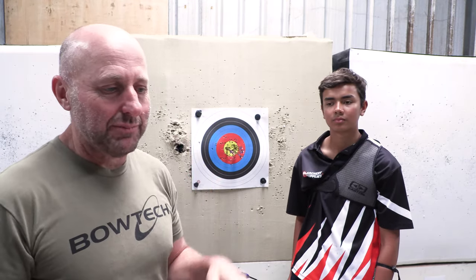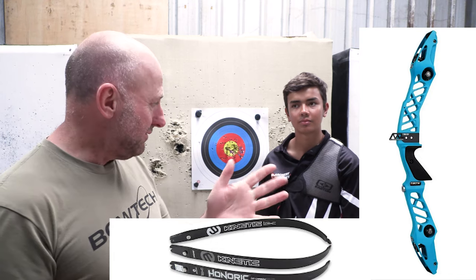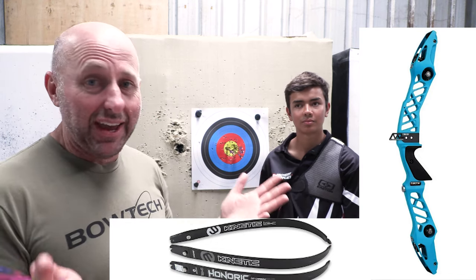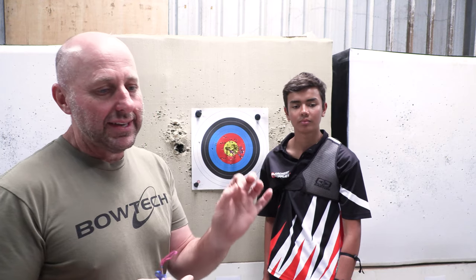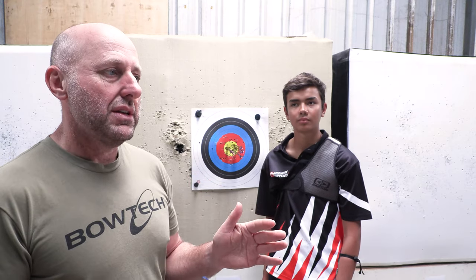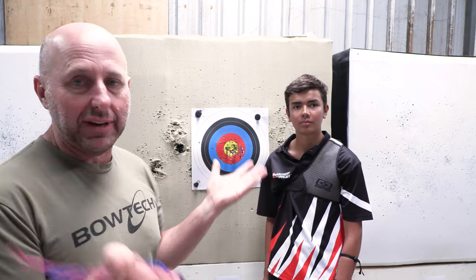We're going to try out the next string and talk about his gear a little bit. This is about strings, but we're talking about a bow — a $200 riser and roughly $180 limbs — that shot the highest scores at the Nationals. If James shot in the under-18 category he would have won, and I think he would have won in the under-21 category as well. The scores James is shooting now are world class — complete respect to James and the people he shoots with.